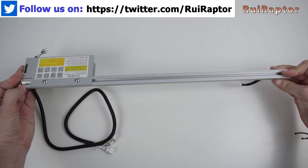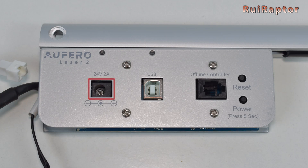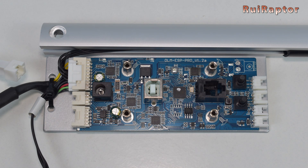This one includes the main board here at the left. On it we have the power connector, the USB connector, the offline controller connector, the reset and the power buttons. The board is equipped with a 32-bit microcontroller and 4988 stepper drivers.